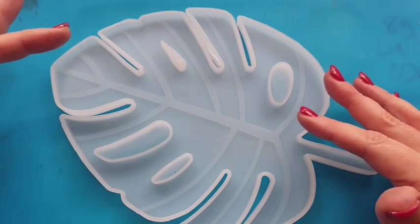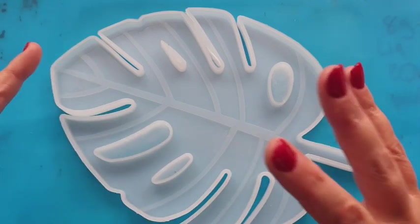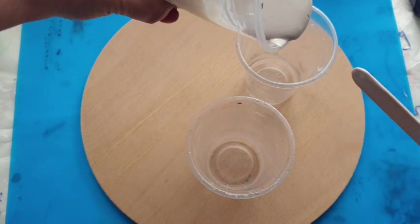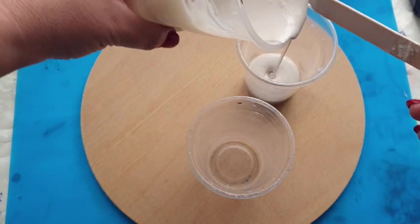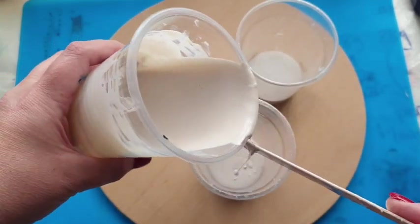Now I know they're very popular. They're very in at the moment and I have seen a few people using them. My gut instinct is to go with greens just because that is the natural colour, but of course you can do any colours you wish. I am definitely going with a combination of greens.